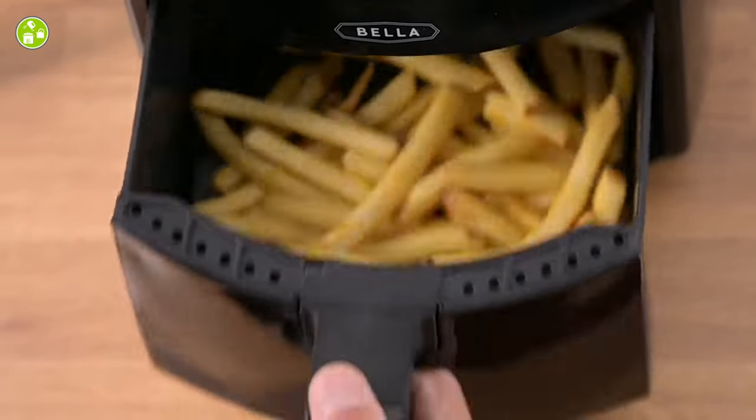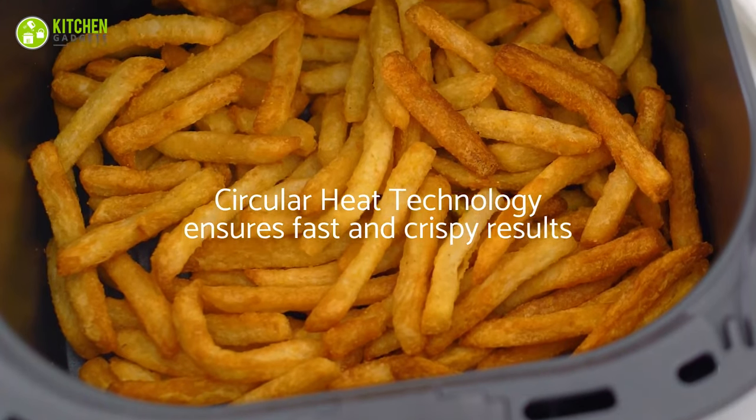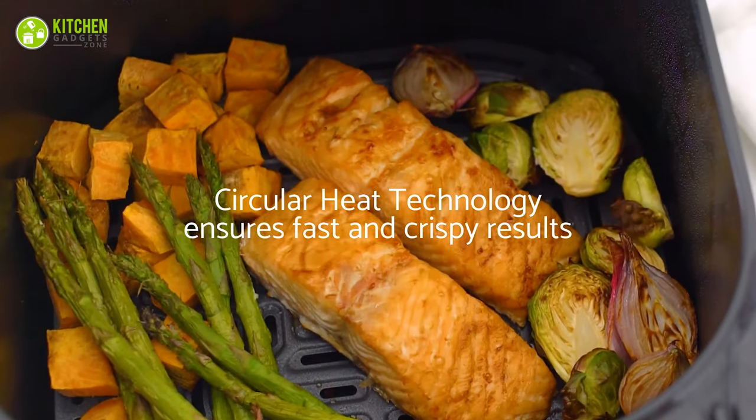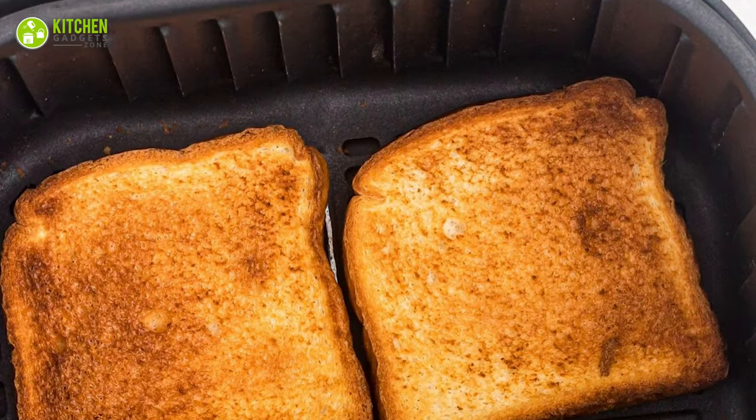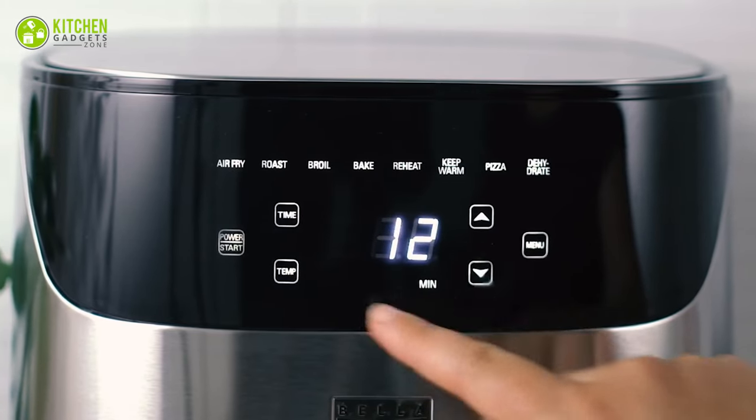Shaking the basket — now this is fun! Just shake your airfryer. Shaking it will evenly cook your favorite golden french fries and juicy chicken wings. Don't settle for unevenly cooked snacks — shake it up and savor the flavor.